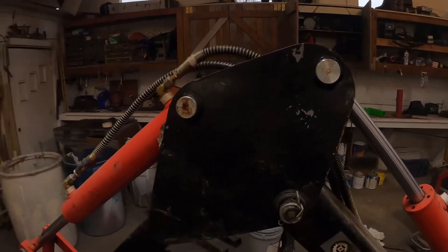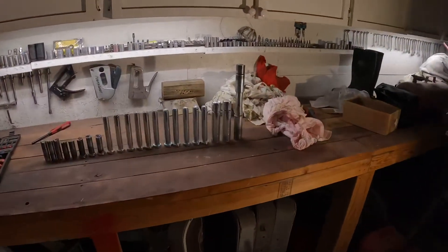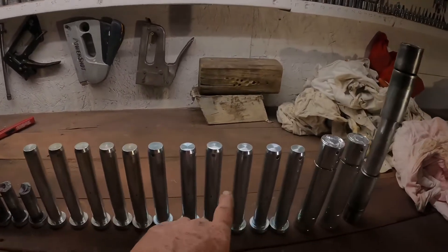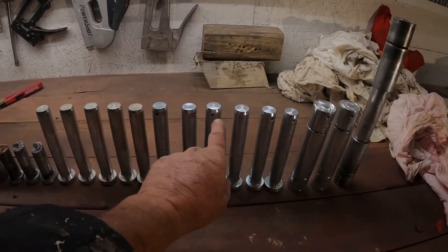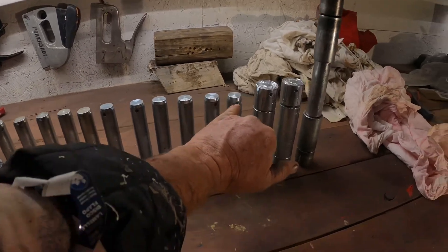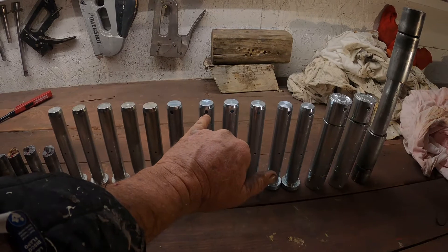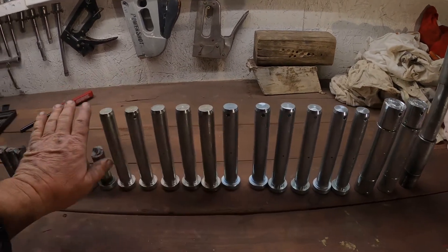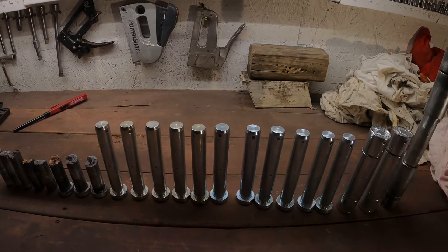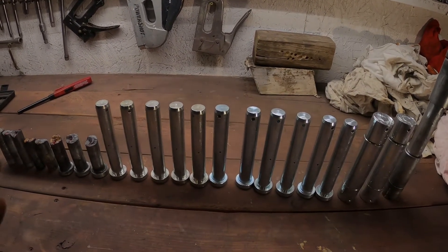I don't know what else I could break next time. These four pins right here — you can see the difference in height — will fit, but this one won't fit that particular hole. They sent me all these different pins by accident.